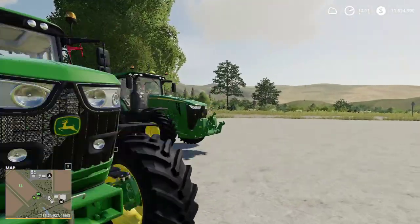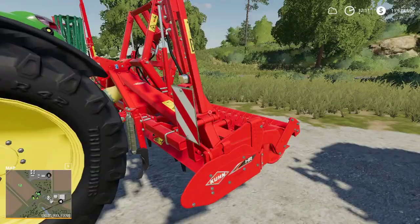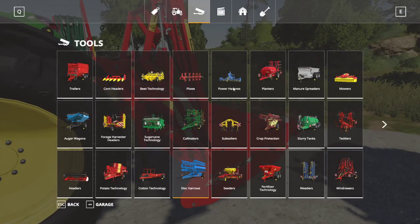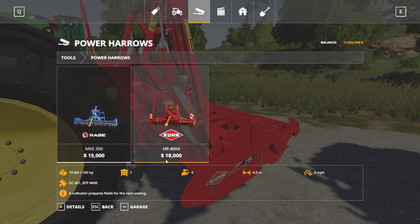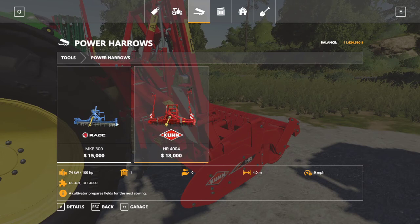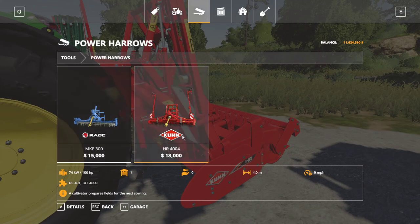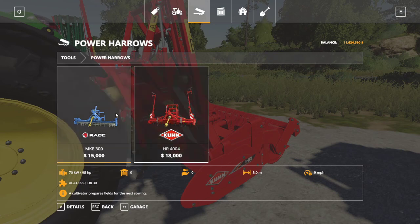For power harrows, there are actually only two in game at the base launch of Farming Simulator 19 — they're under power harrows in the store. I'm using the Kuhn HR 4004, which has a working width of 4 meters and runs at 9 miles per hour — the same as the Rabe. This one costs $18,000, the Rabe costs $15,000. This one is a meter wider than the Rabe, and the horsepower difference between the two is only about 5 horsepower, so really insignificant.